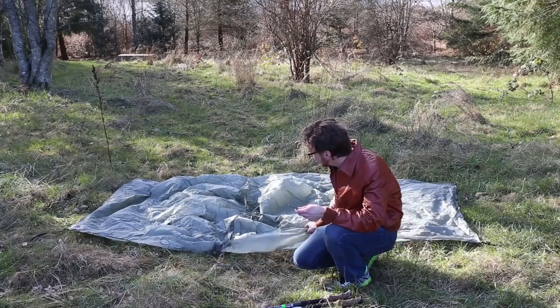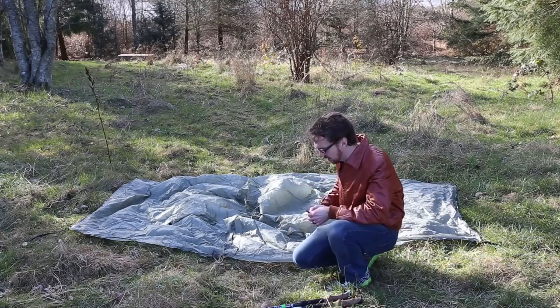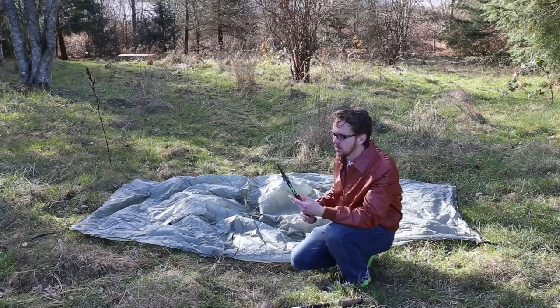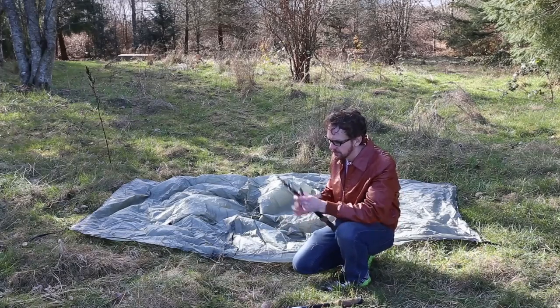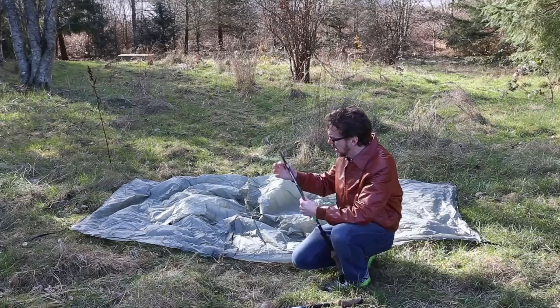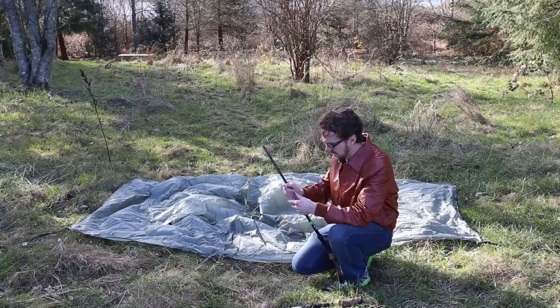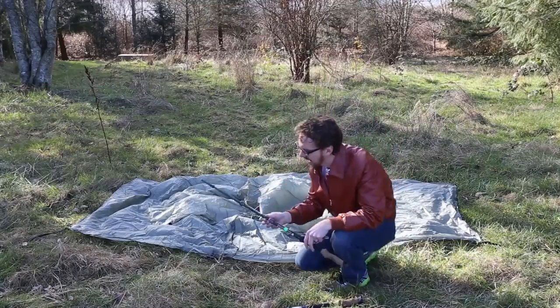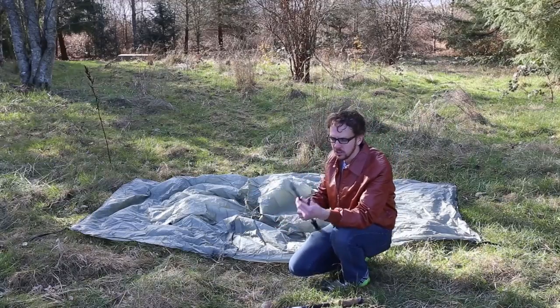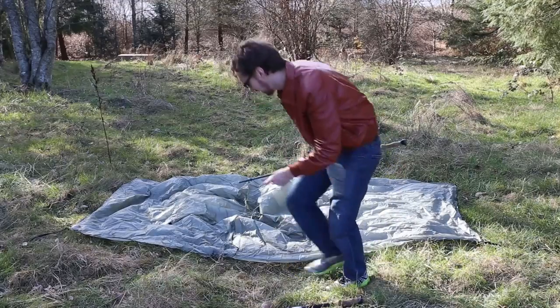All right, our four corners are staked down. It's kind of loose — that gives us some wiggle room — but it's basically spread out here. So now we're going to put our trekking poles in. I like to have this one out a little bit and then leave this one loose so I can adjust the height once I stick it in there.